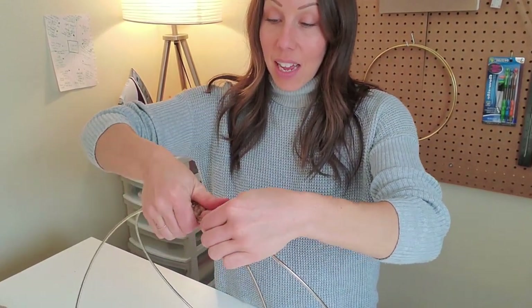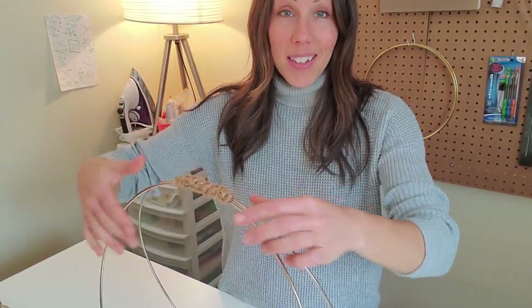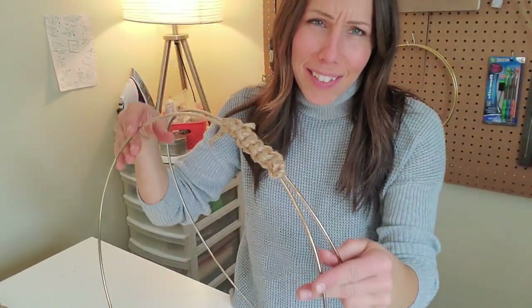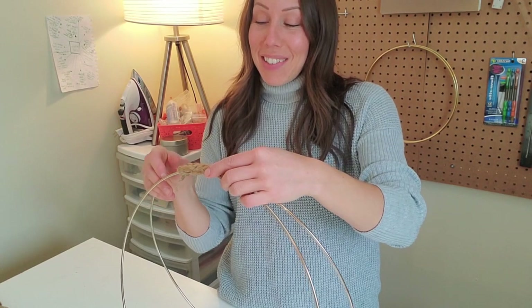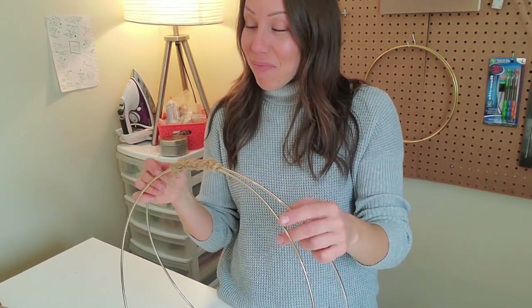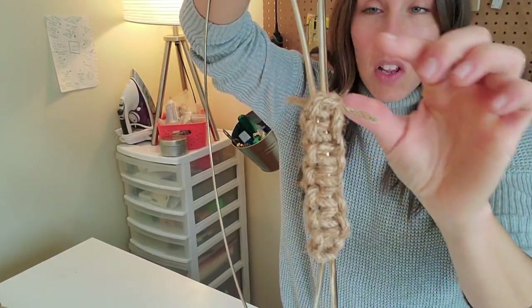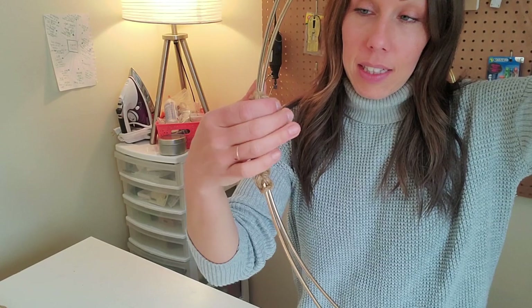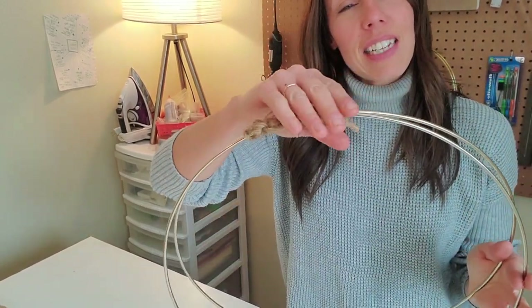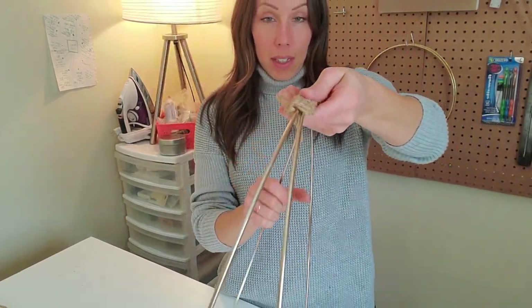Now that we have our square knot done on top — you can see it there — I've left these little tails out. I'm going to hot glue them to the back of the handle eventually. It's just enough to keep the two gold hoops together, which is lovely. So now we can start going on our macrame, which we will be weaving onto our knitting needles, which will eventually be tacked onto our hoops.